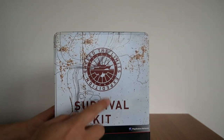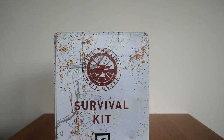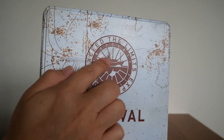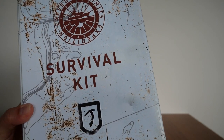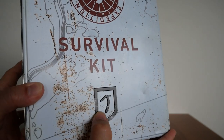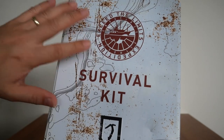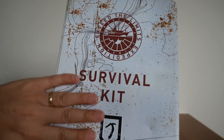There is a nice embossed logo of the Endurance on the tin. There's also an embossed logo — the climbing X icon down the bottom. It's nicely embossed. And it's also painted with these specs so it looks like it's worn and rusted when it's actually not.